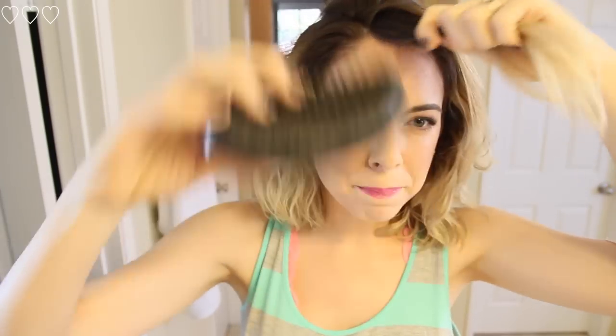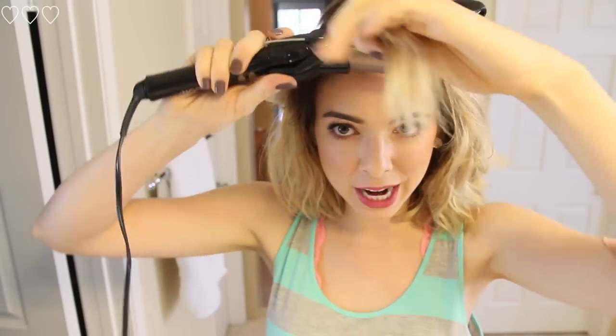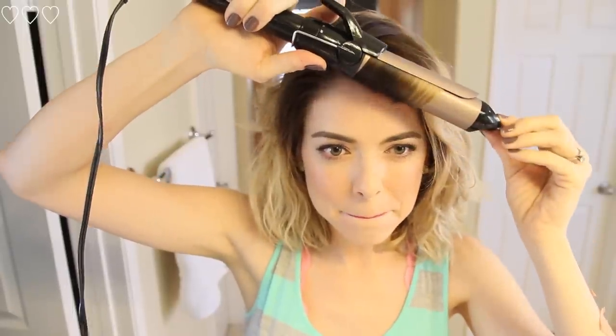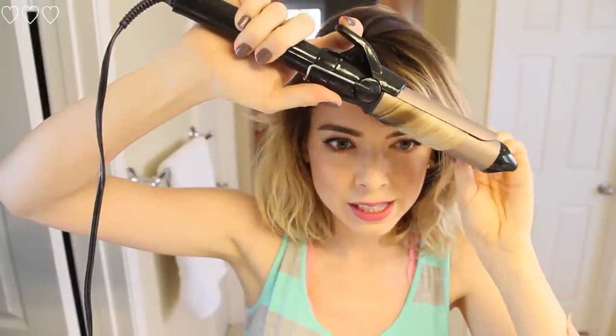I'm going to make my bangs swoop by doing the following: taking the curling iron, clamping down like this, and then curling backwards and pulling it down slowly. Sometimes I'll even pin it to let it sit and cool into the right spot.